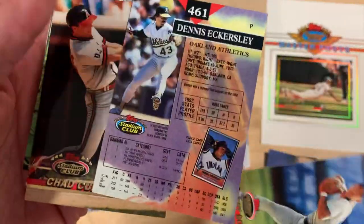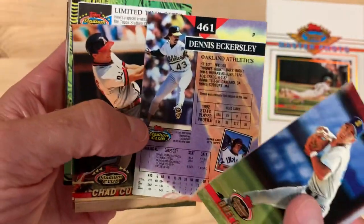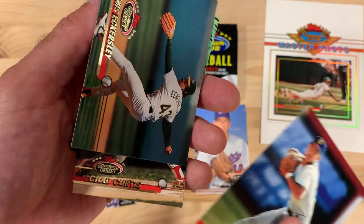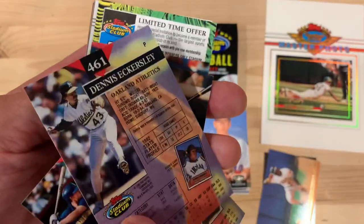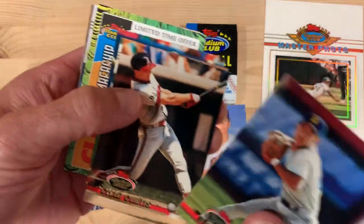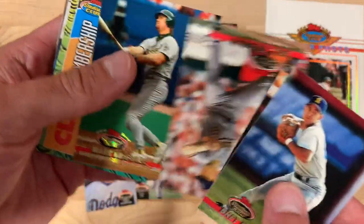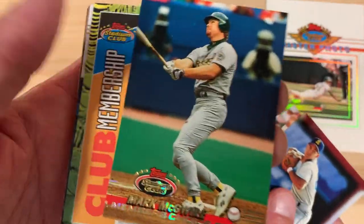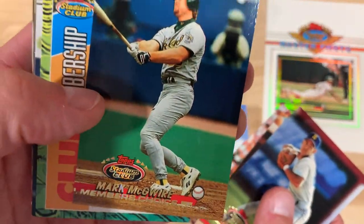So here's a card controversy for you. When something is a sideways picture, I tend to make it orient to the right. This one clearly is oriented to the left, because to make the back read up and down it would have to be like that. So that's weird to me. What are your thoughts? Do you agree? Are you a lefty or a righty? There's Mark McGwire, member's choice.